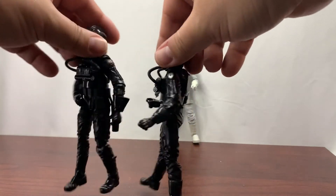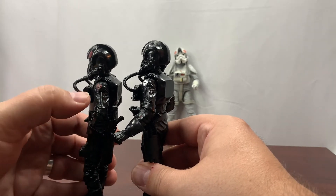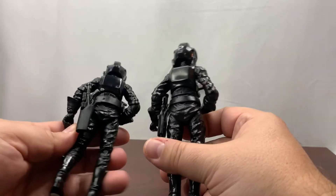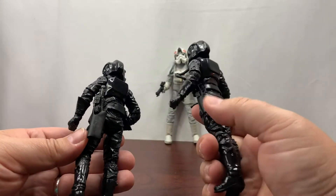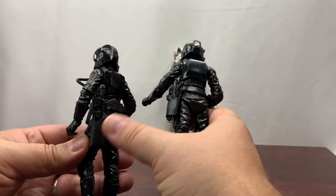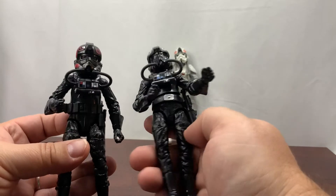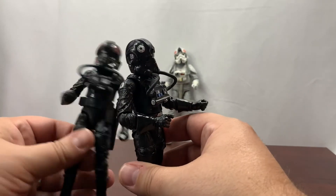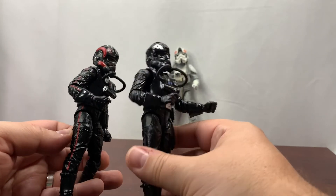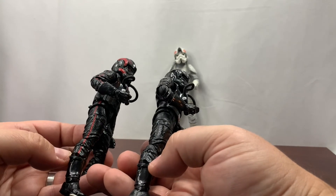Turning to the side, instead of having the Imperial symbol on the shoulder, the Inferno Squad Agent has the Inferno symbol there. Where they do differ is the belt: the TIE Fighter Pilot's holster is on the side, while the Inferno Squad Agent's holster is on the back. The belt is different as well — the Inferno Squad Agent definitely has more on his belt. On the other side, we do have the red stripe. All in all, very similar figures, right down to the boots having the exact same straps.